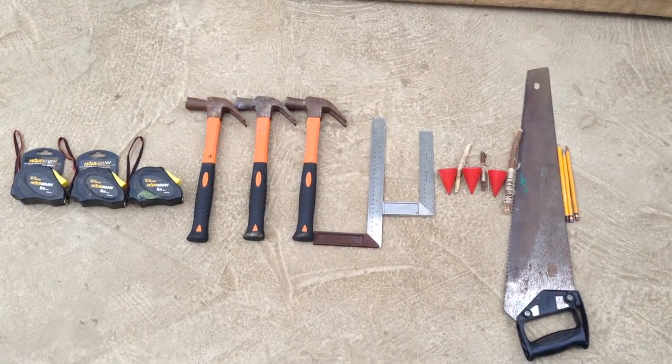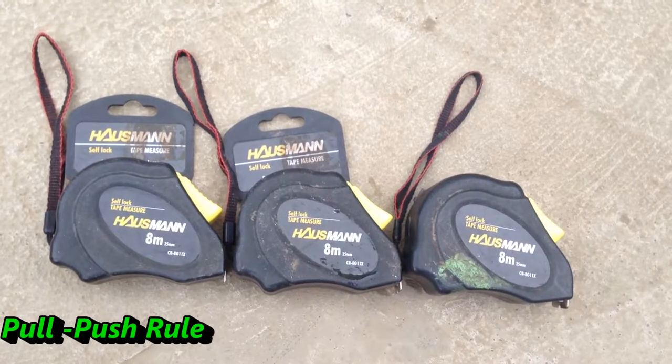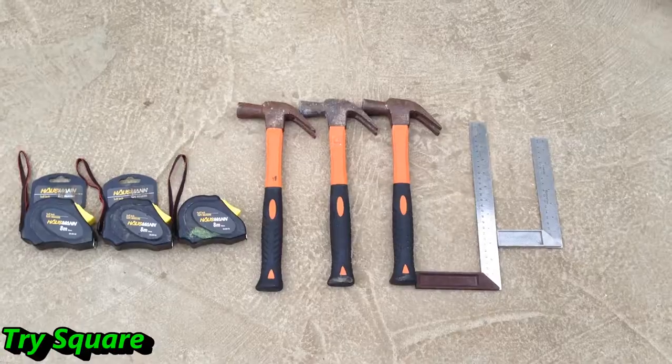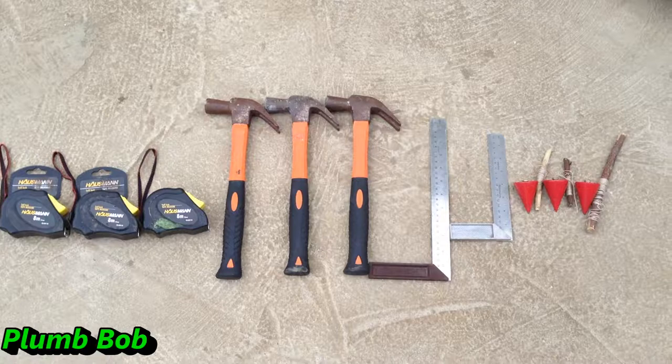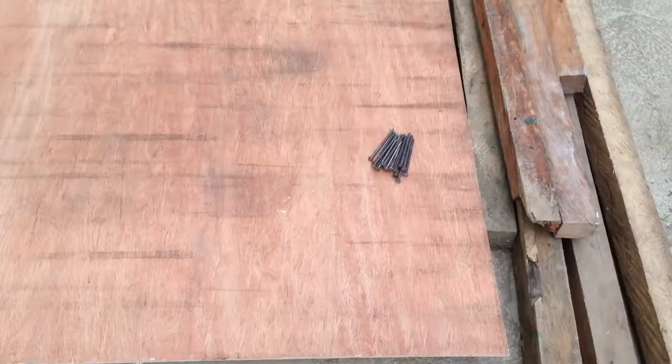These are the tools that we need to use: pull push rule, hammer, dry square, plumb bob, cross cut saw, and pencil or marking pen.